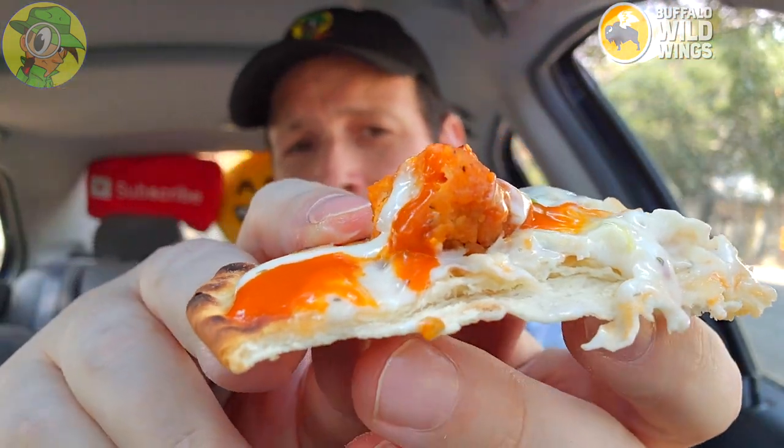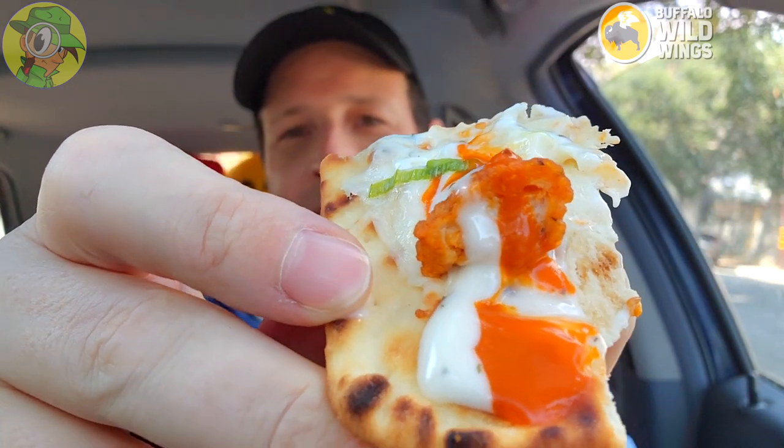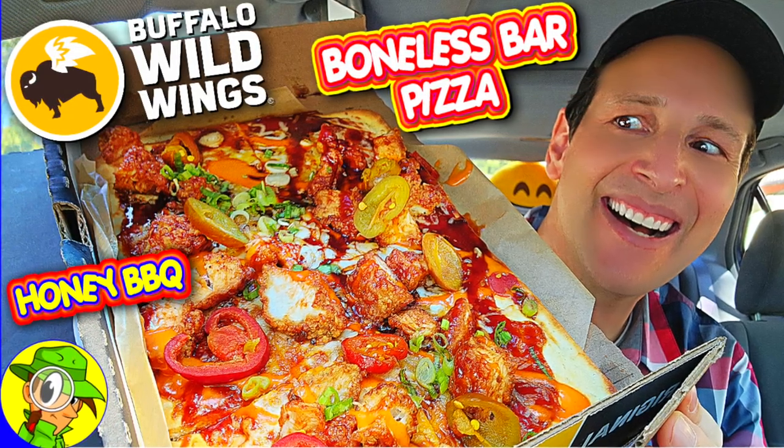The boneless chicken itself seems a lot more flavorful than the honey barbecue variant. The combination is working pretty nicely, but just like that previous version, this is more of a focaccia-type situation — not necessarily pizza in the traditional sense — but naturally pretty tasty for what it is.